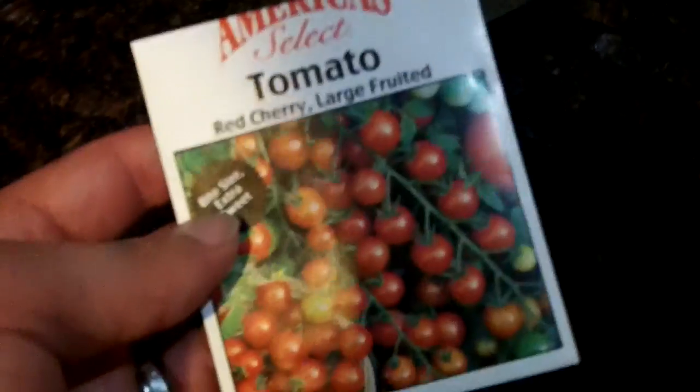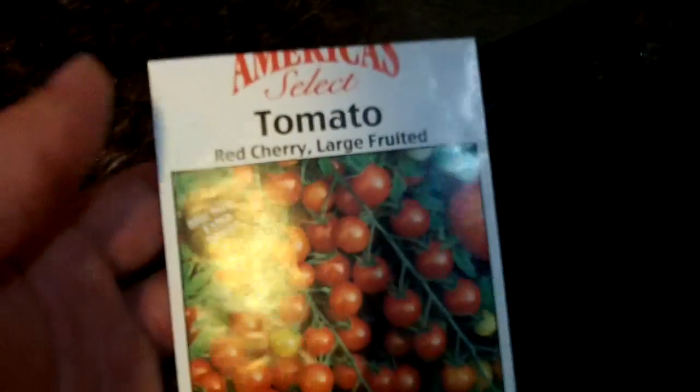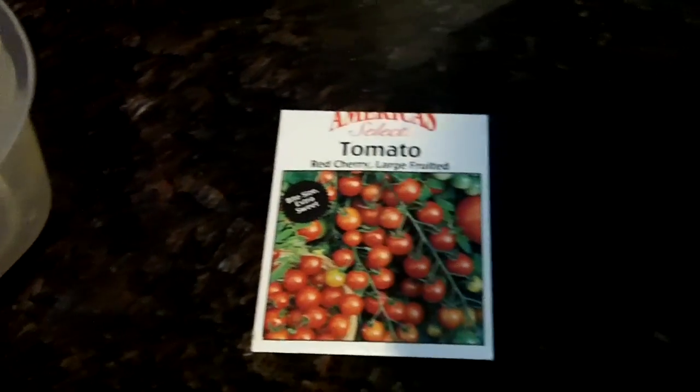Now these seeds that I'm using don't have a date on them, but I know that we've had this pack of seeds probably a good three or four years. So these may be duds, but chances of that happening are pretty slim.